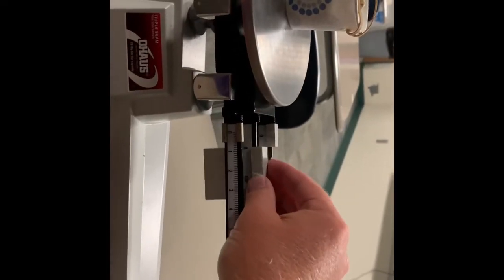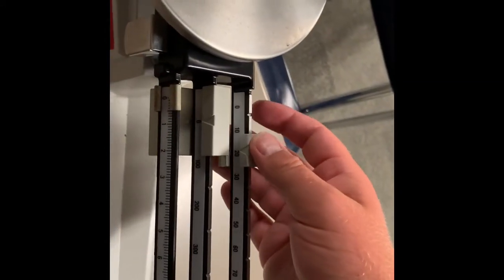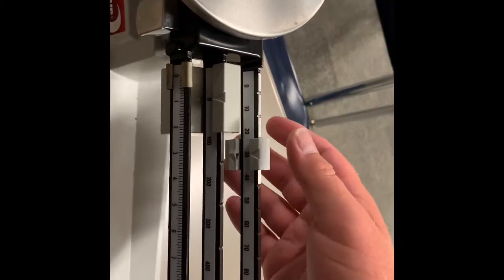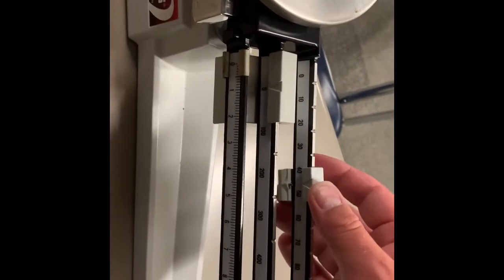All right, so it's on a triple beam balance. We're gonna start with our hundreds — hundreds is too heavy. So let me do our 50s or 10 slider. 20, 30 hasn't moved it, 40 hasn't moved it. 50 is too heavy, so we're gonna go to 40.